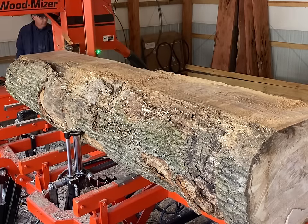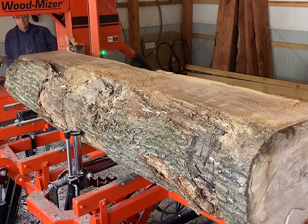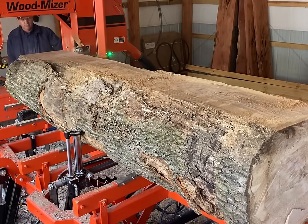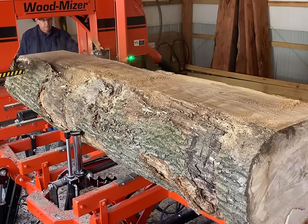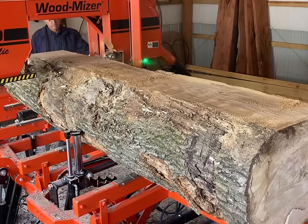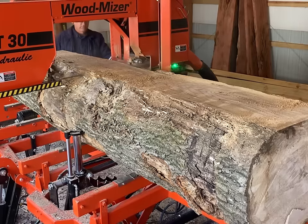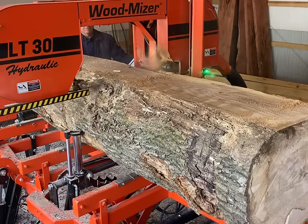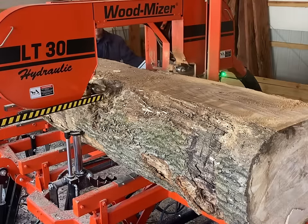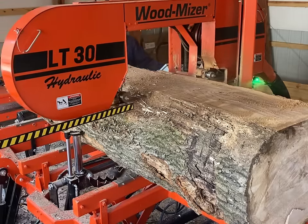I'm going to go ahead and take a fletch cut off of this. I'm cutting all of this an inch and an eighth thick — a little thicker than I would pine or cedar — just because when it dries it will for sure have some twist, cup, and bow in it. So that will be able to be planed out with an inch and an eighth thickness.